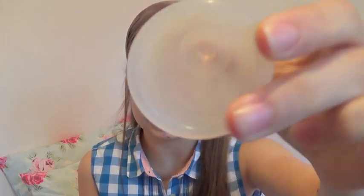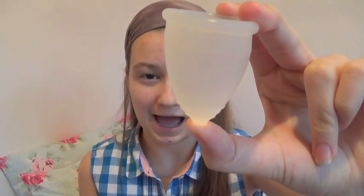The first thing is I have the clear — well, basically the non-colored one. It's not really see-through, it's kind of opaque. And it's a really, really soft menstrual cup.